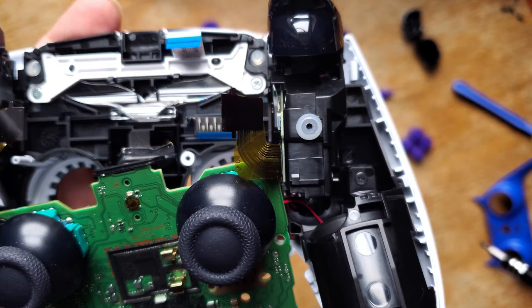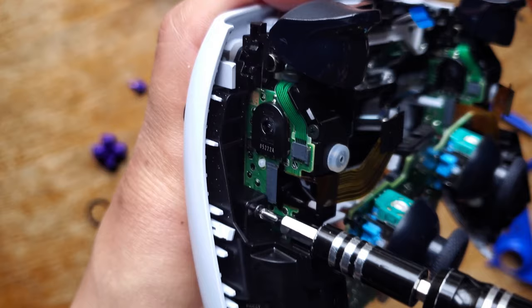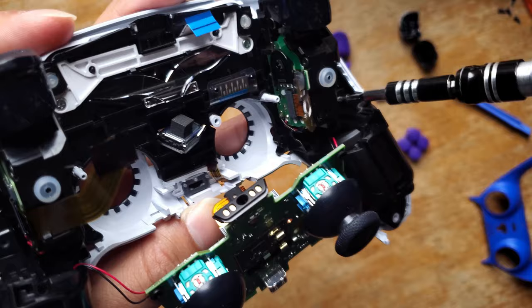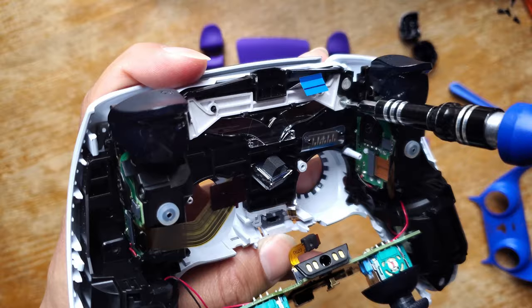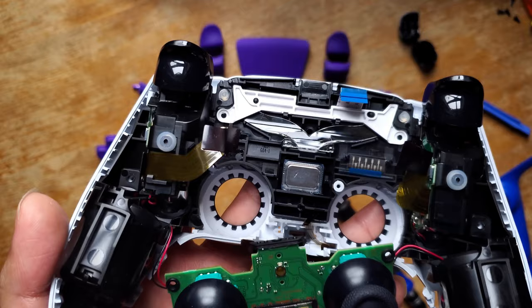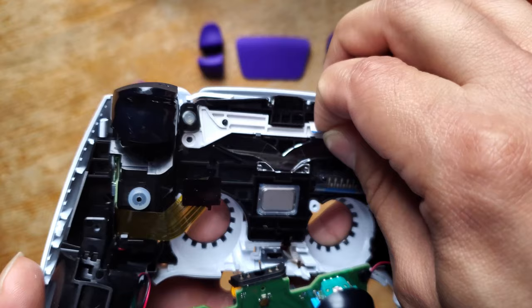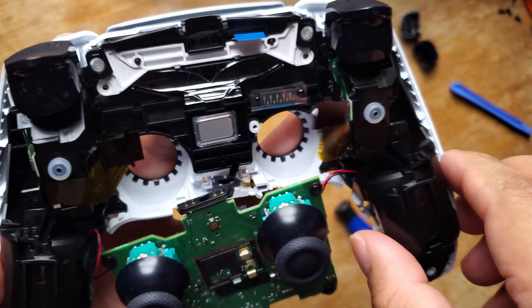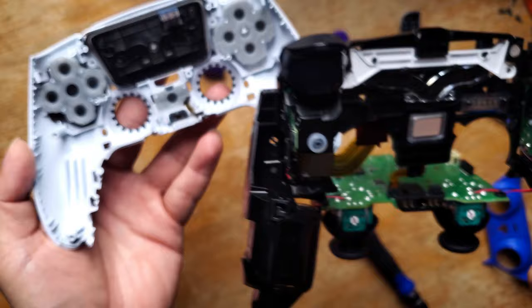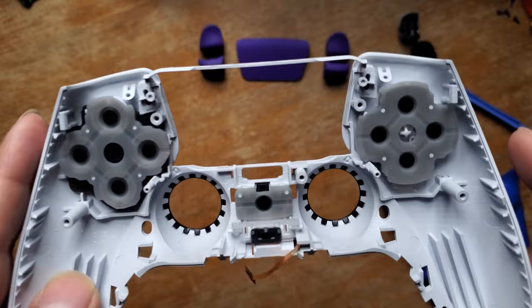You have four more screws to take out — one's right here, right here, here, and here. Once you take those four screws out, the whole black piece is going to come off — just be careful and make sure it doesn't get caught. There you go, that's your whole front piece. Now you're just going to remove your touchpad and take off all the pads.